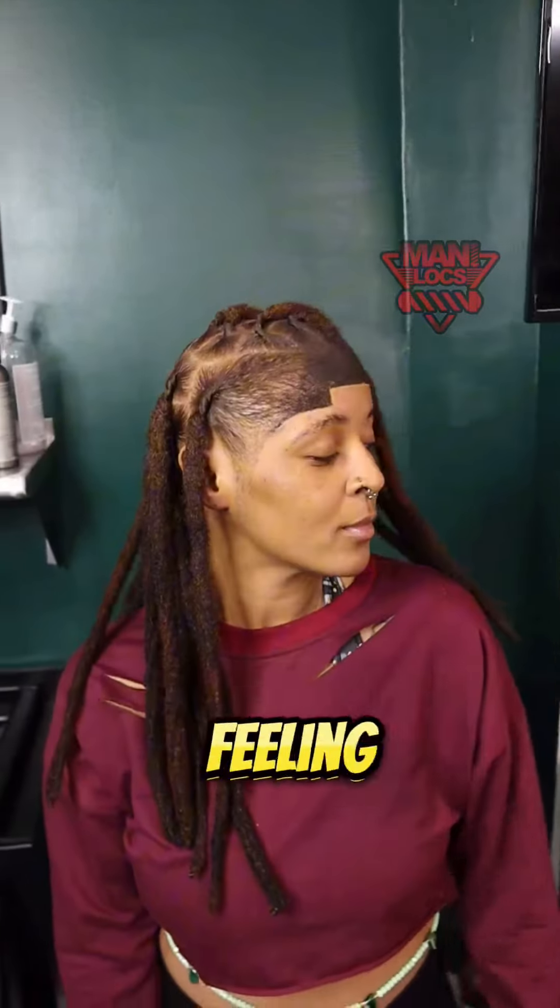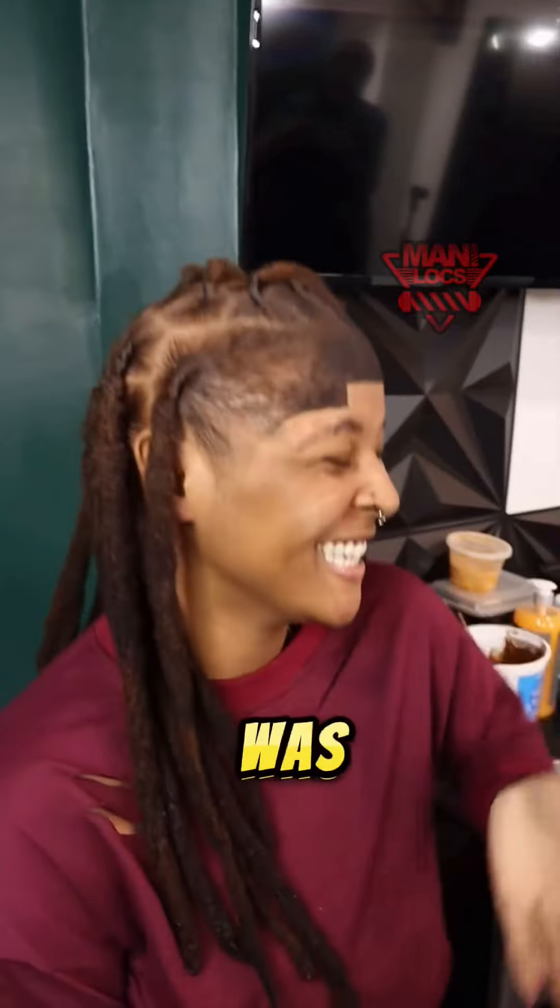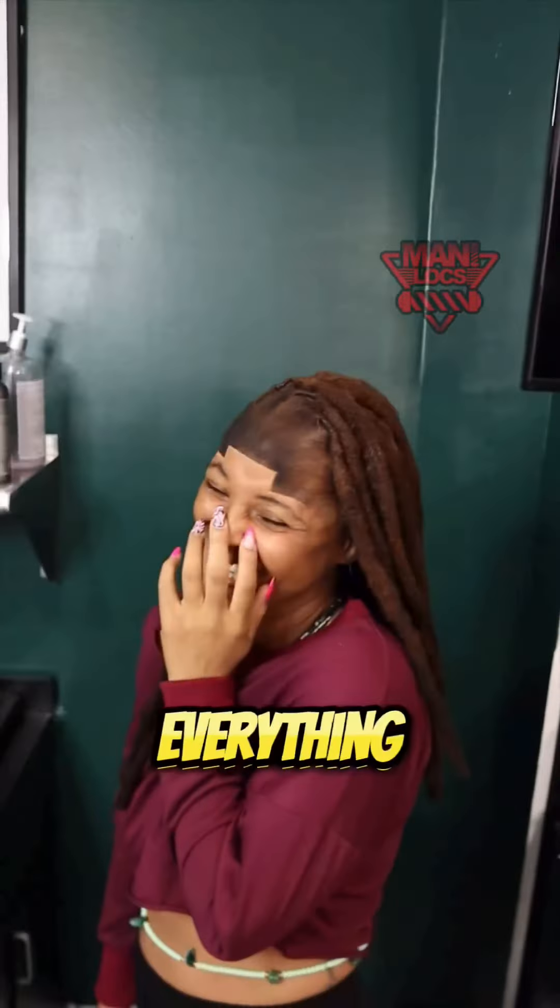But this is the end result. She was feeling it, she loved it. Look at her — she was messing with the lineup, doing a little hair flip. She was popping it, she was happy. Everything was great.